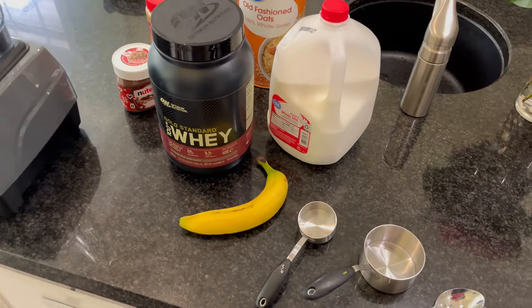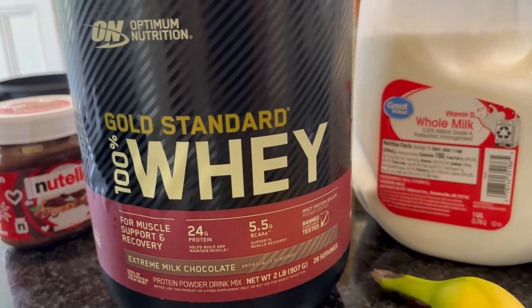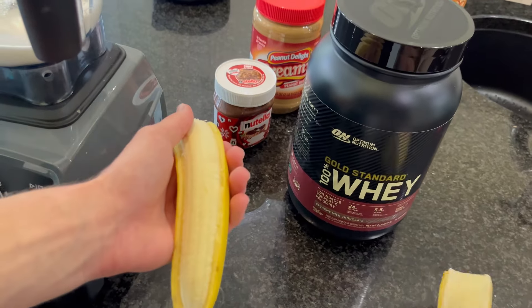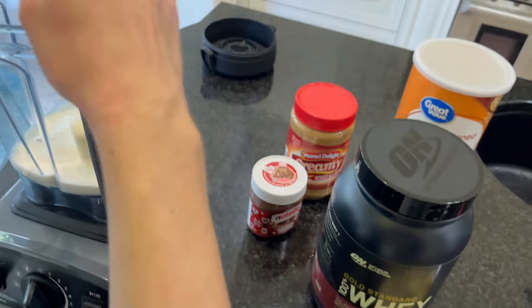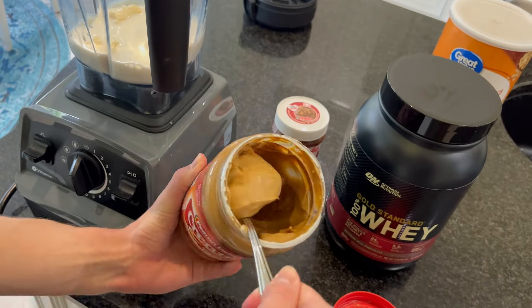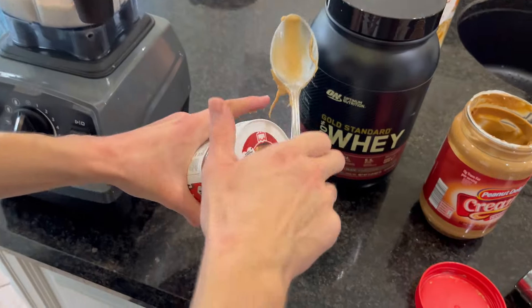Check out my teenage son's absolute favorite protein shake recipe made with this protein powder by Optimum Nutrition. First you take one cup of milk, then you add one whole banana. Then you add two tablespoons of peanut butter.